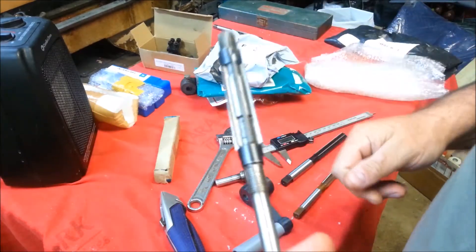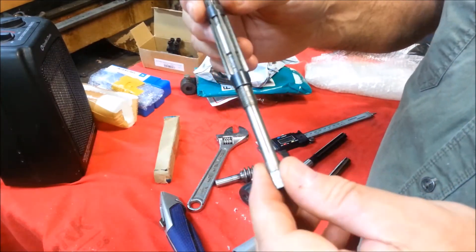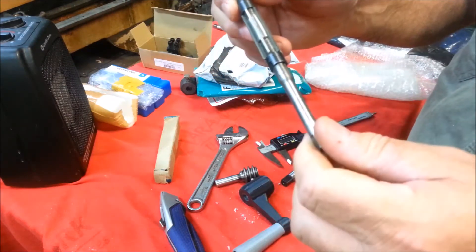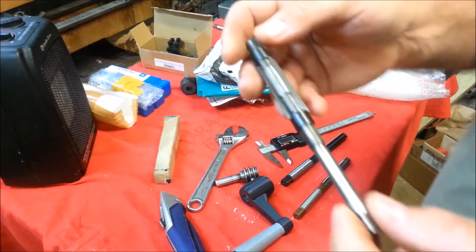Those are some new tools I've added to my workshop. I'll get this in my toolbox with my other adjustable reamers. I really need to take this apart and clean it — yeah, I think I'll do that first.